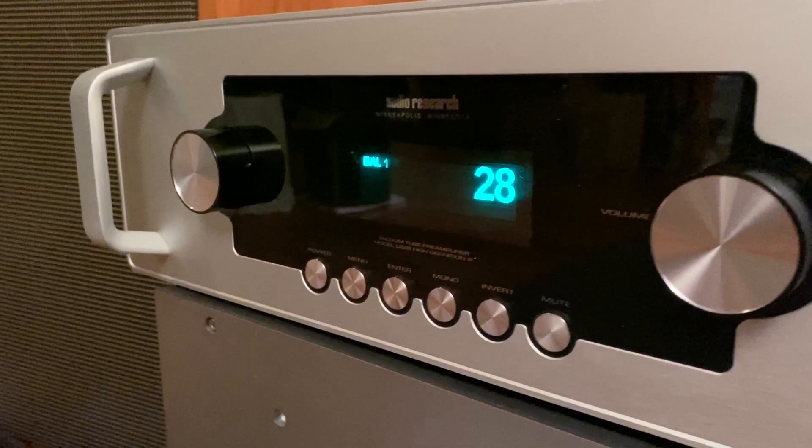The preamp is fully balanced. It's handcrafted in Minnesota, comes with a three-year warranty, and so on.